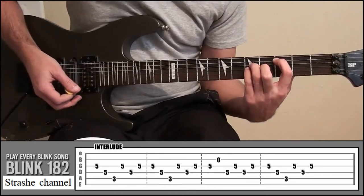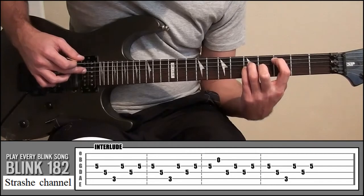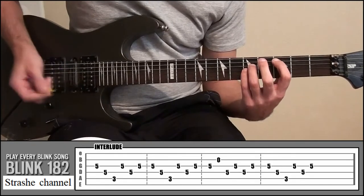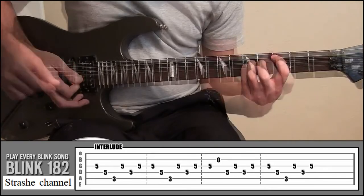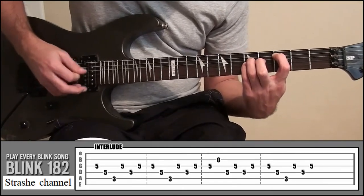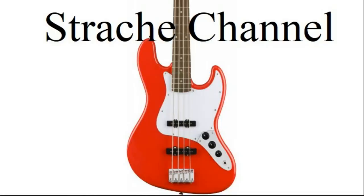Look at the tab — we're going to do that twice. From there, pick string 3 and then string 2 open. Then strings 4 and 3, and 4 and 3. Then back to that first little pattern. That's the four different sections — three of them are the same — and in total it'll sound like this. That's the interlude.